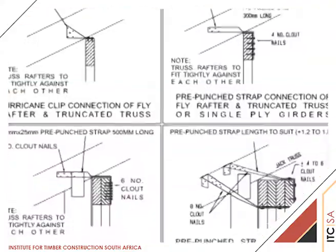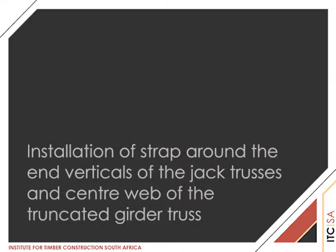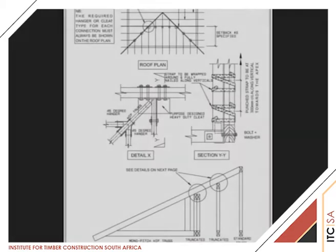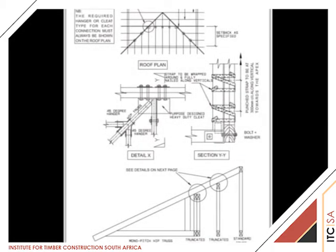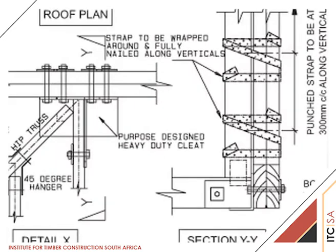Note that a hurricane clip can only be used on a single member truncated truss. Page 20 of the volume 2 handbook shows the procedure after completion of installation of all hip girders and jacks and the trusses have been leveled and plumbed. Punched strap must be wound tightly around the vertical webs of the trusses, abutting the girders and the adjacent vertical web of the girder where this occurs, and the strap nailed securely into the vertical webs.